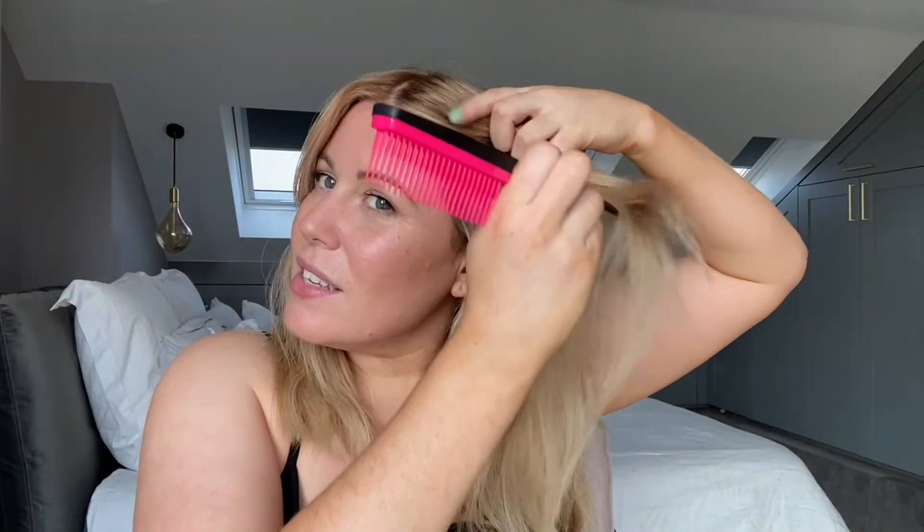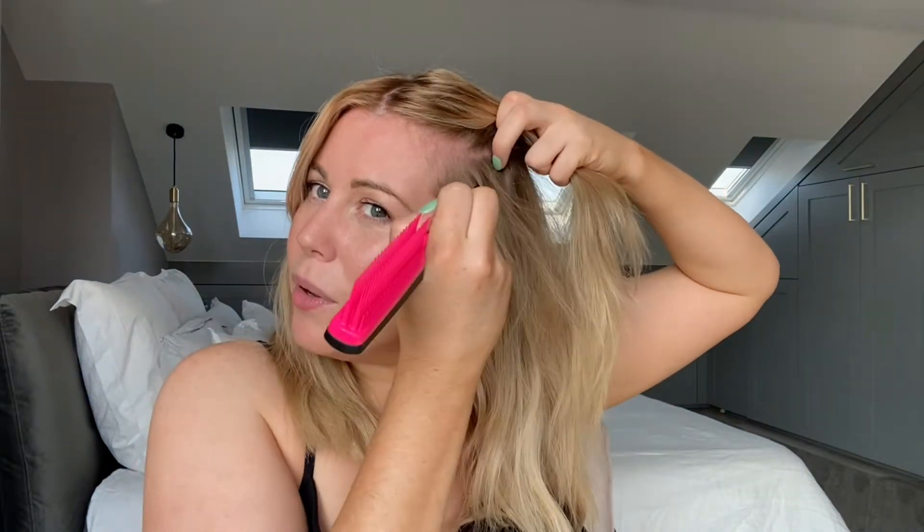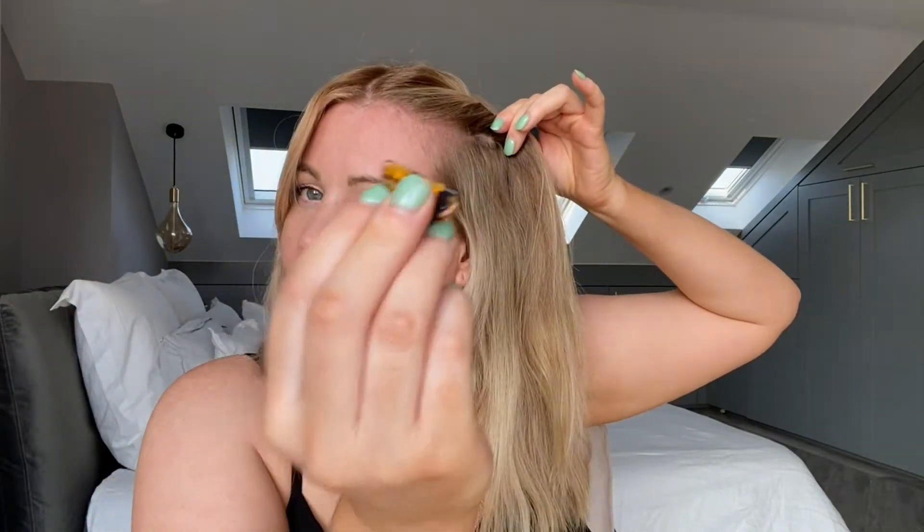I'm just going to section my hair from the temple back to where the top of my ear is, and then just give this a little twist. With these really cute butterfly clips, just pop one in. We're going to do the same with the section underneath, and clip it so it makes one section and keeps everything out of the way. I really love how cute this is — kind of 90s inspired, so very fun.